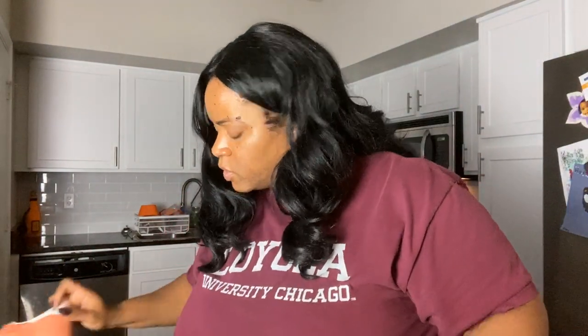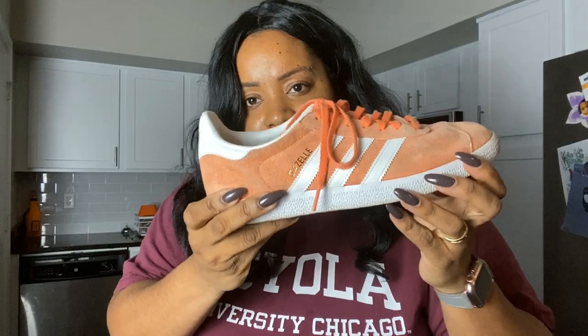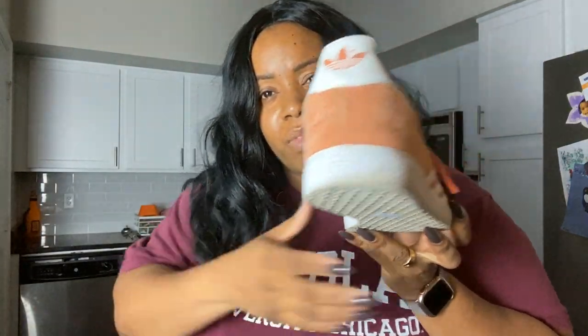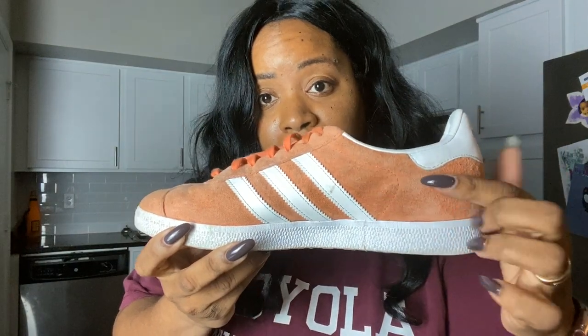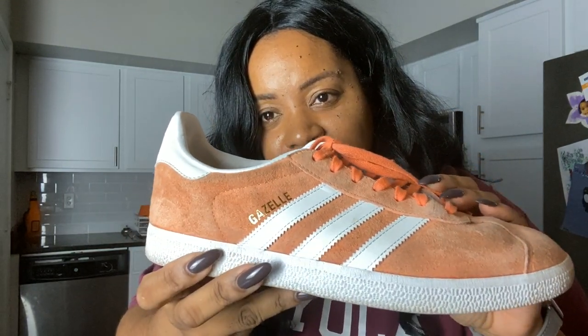Alright, so the Gazelles — I did both of them. This is the one we worked on and you can see it's really really good. Look at the back — that's really really good, y'all. I may be thrifting sneakers from here on out and bringing them back to life.